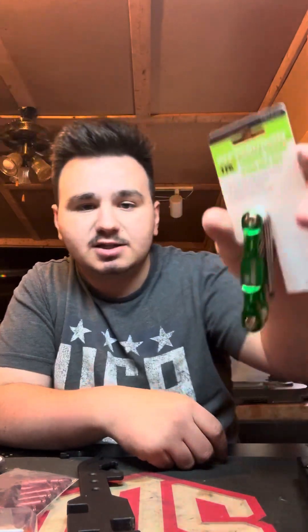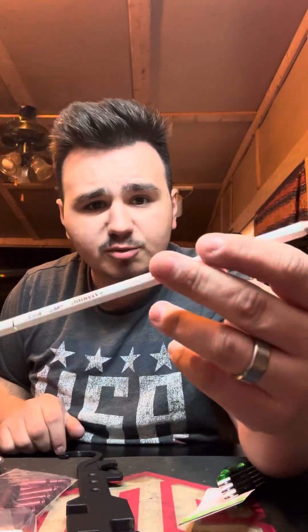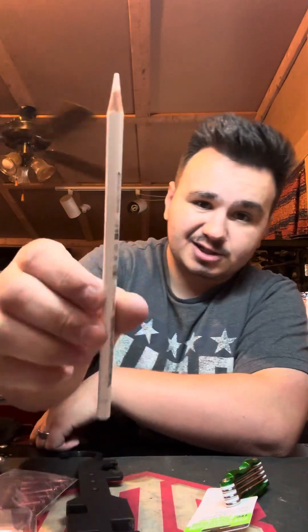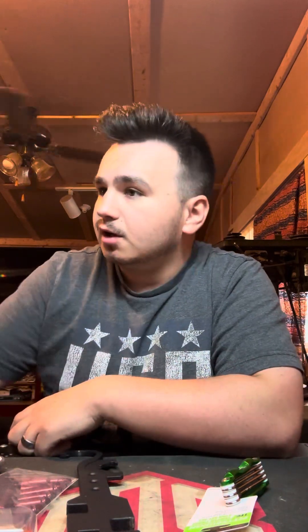They also sent some Harbor Freight taper-proof Stark key set. They also sent these types of punches — I would assume they're from Harbor Freight because it also said Pittsburgh. I already have a set of these, but it's cool. It's nice to have multiple sets so if you ever break something or lose something, you can just grab the other set. They also sent this — I really don't know what this is for, but they sent us this white pencil. It actually says what it is: it's a paper glass plastic metal pencil. Okay, that's weird.